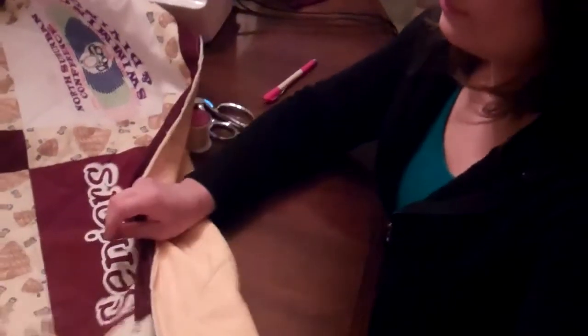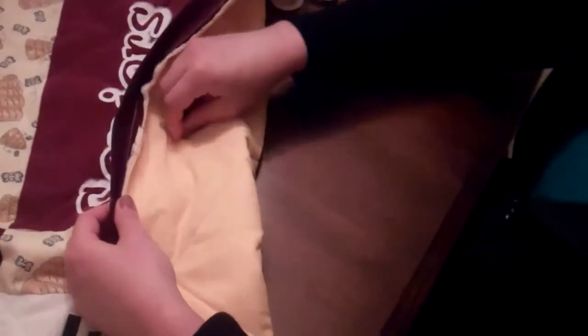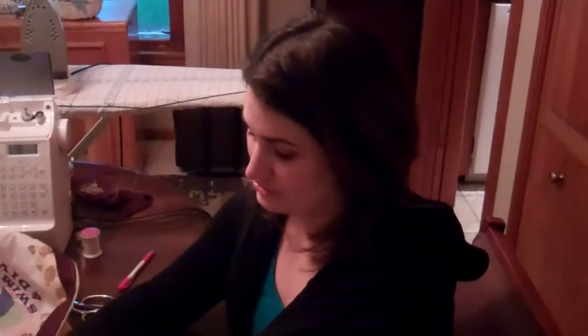Now we're going to do a whip stitch. When it's done correctly you can't even see the thread, so it really doesn't matter what color thread you use.